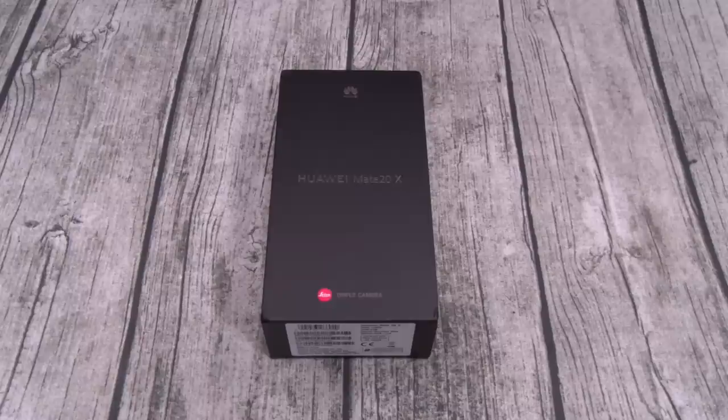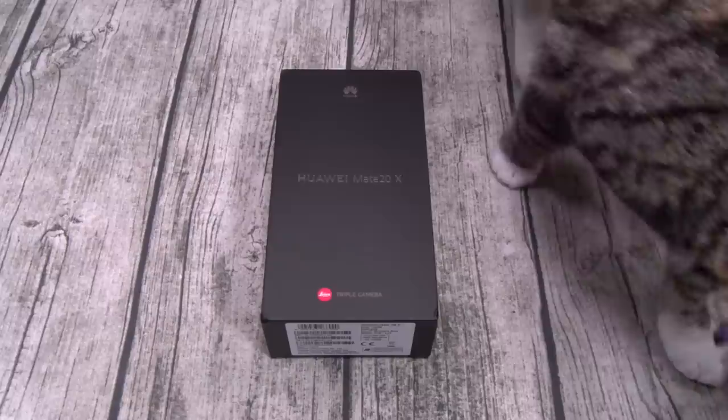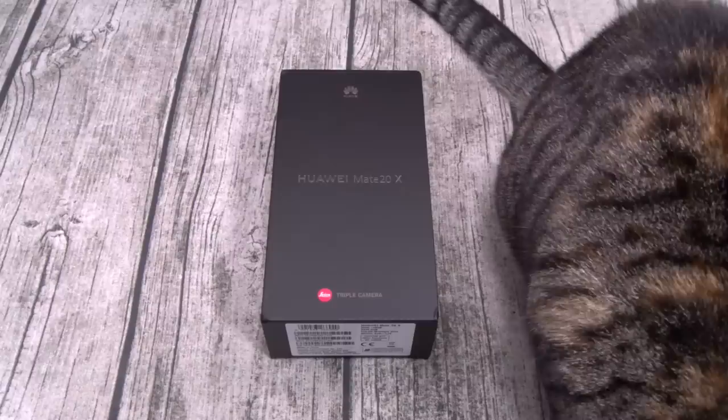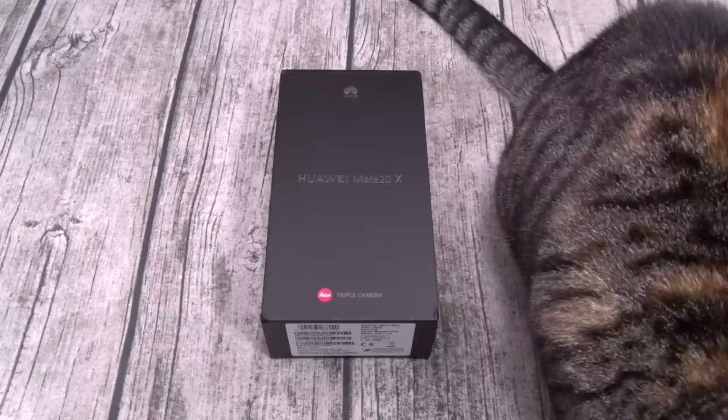The phone is IP53 dust and splash proof, so it's not water resistant — you can't submerge it, but if you get caught in the rain you'll be all right. For the processor, you got the HiSilicon Kirin 980 with the Mali-G76 MP10 GPU, which is equivalent to the Snapdragon 845 with the Adreno 630 GPU. You get six gigs of RAM with 128 gigs of storage and a nano memory slot for expandable memory up to 256 gigs.